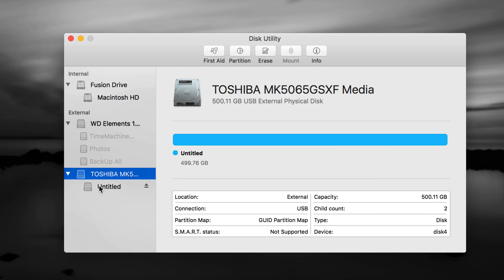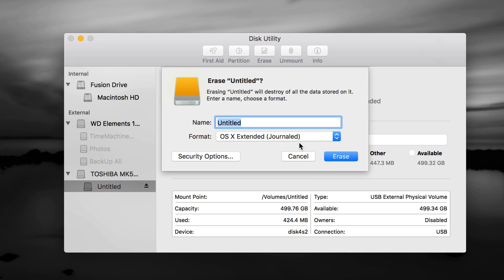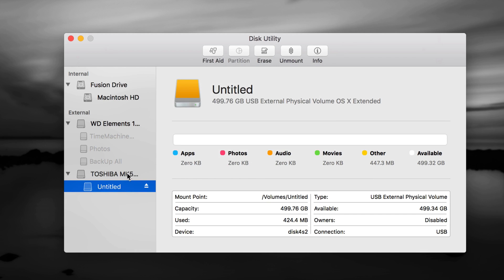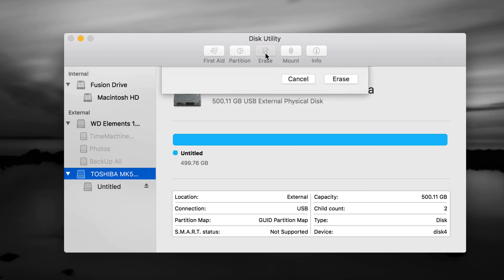Here you should see your connected drives. I have a Western Digital and a Toshiba connected — I'm going to format the Toshiba to show you how. It's the same for any brand. If you have an older drive, you may need to select the partition listed under it and choose Erase from there. If you have a brand new drive, just select the drive name itself and go to Erase.